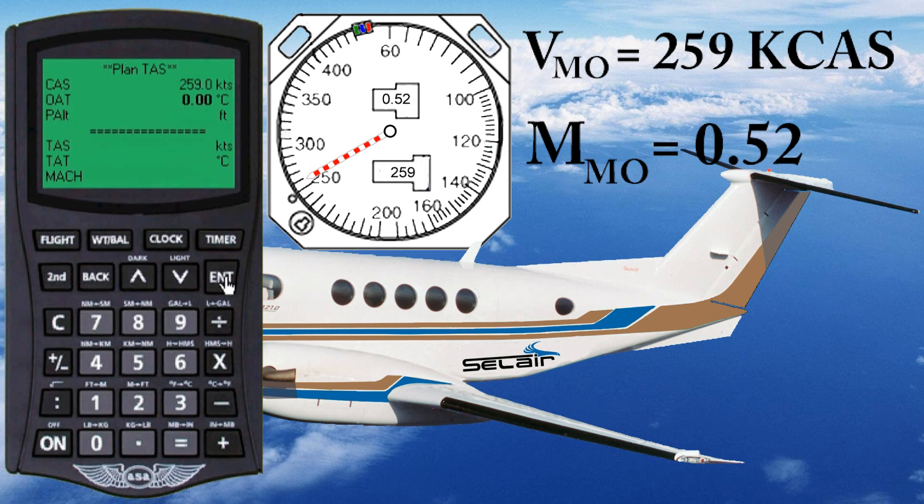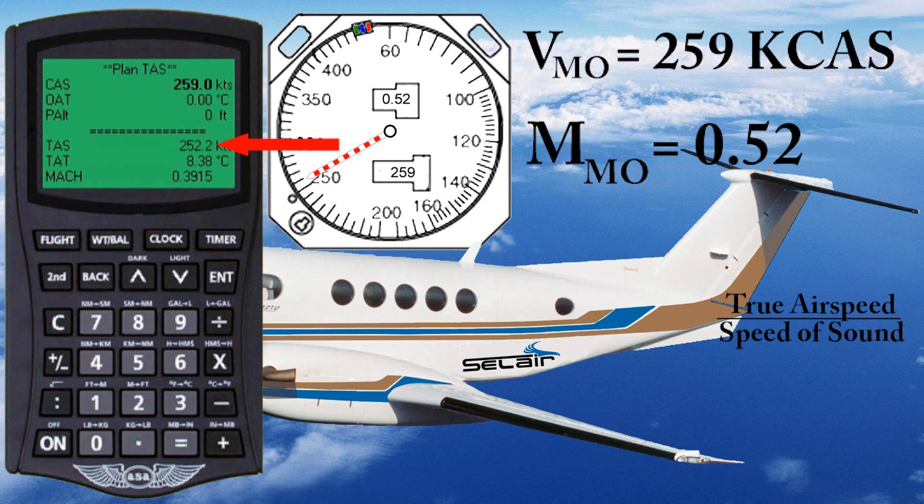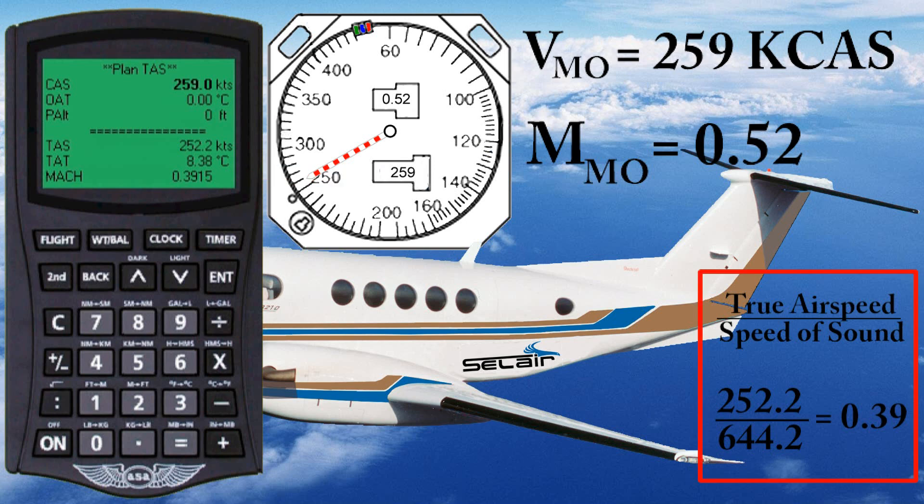Now we have our first question: what should the outside air temperature be? That's the whole point of this video, but at this point we don't know the answer, so let's just arbitrarily choose a value of 0 degrees. Initially, let's set the pressure altitude to 0 and see what we get. We have a true airspeed of 252.2 knots and a Mach number of 0.3915. So in this case, the Mach number is well below the limit of 0.52, meaning at sea level the barber pole is going to be at 259 knots.